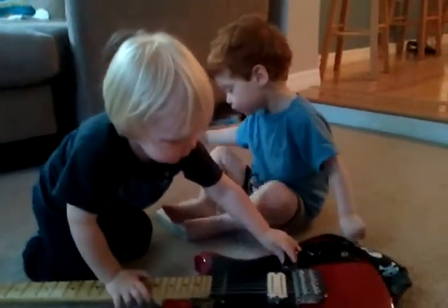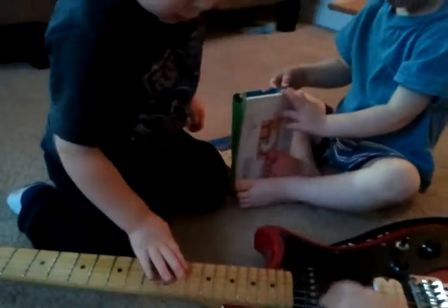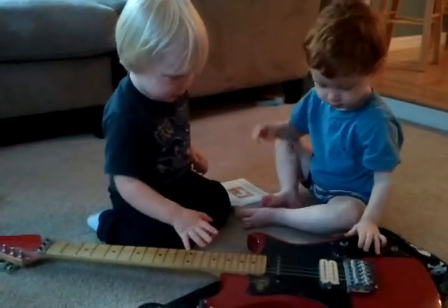That's a guitar. Can you say guitar? Here, Jack, look. You do it. Very good.